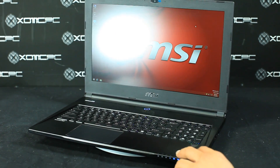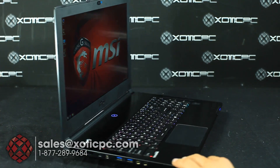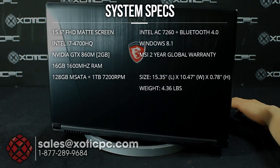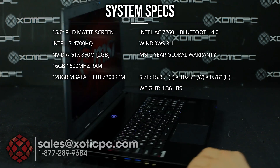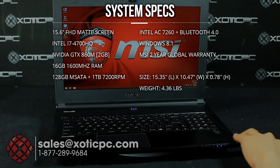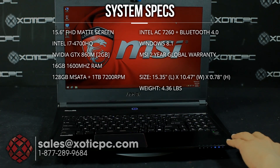Hi everyone. Today we're going to be checking out MSI's new GS-60 Ghost. This is their 15.6 inch version, with a screen resolution of 1920 by 1080. The biggest thing about this is its size and the hardware that it has — it's got a lot of power but it's really light and thin, coming in at only 4.36 pounds, so really easy to take around with you.